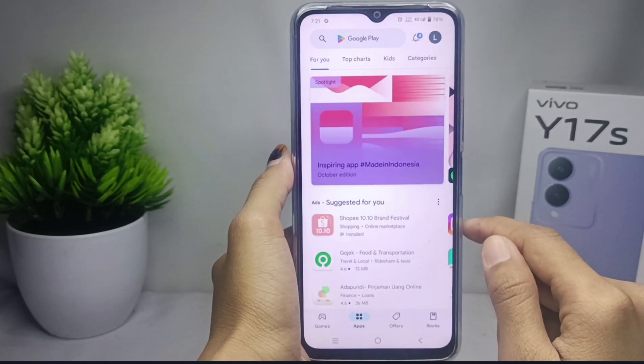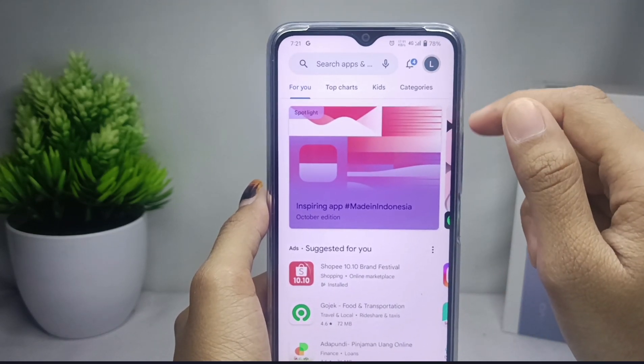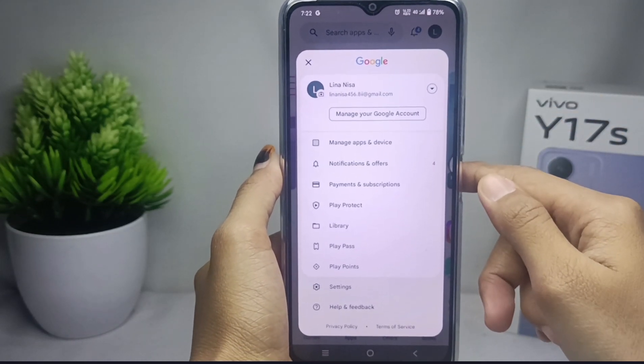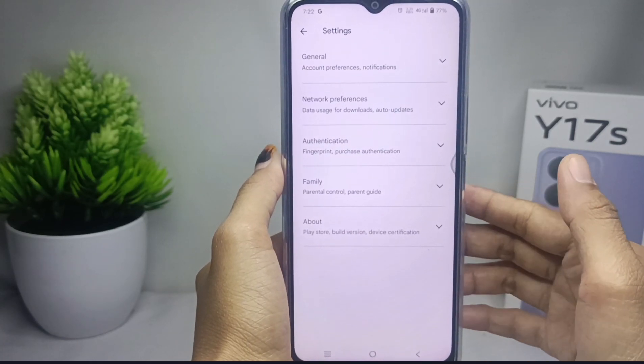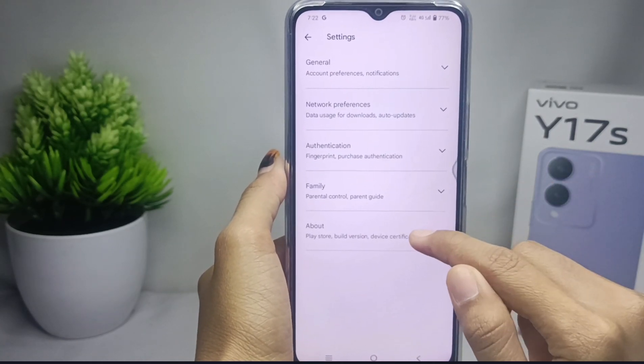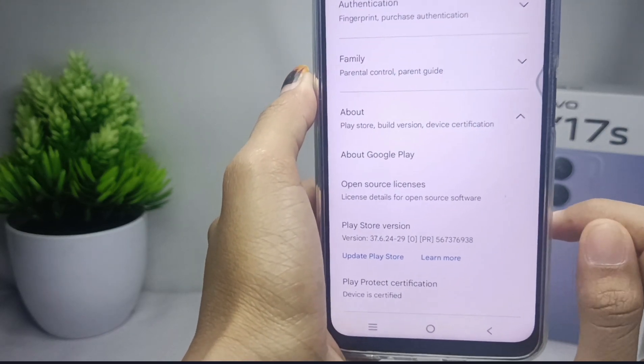Once the app is open, click on the account icon, then click on Settings. From there, click on the About option, then scroll down and select the Update Play Store option.